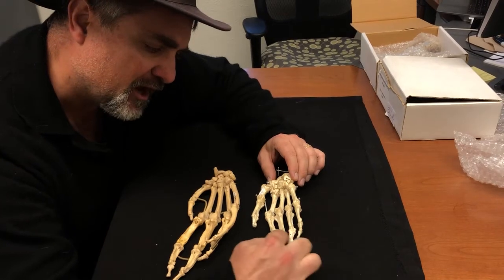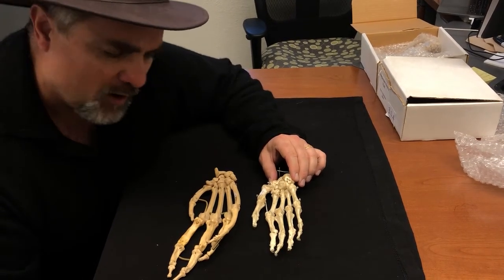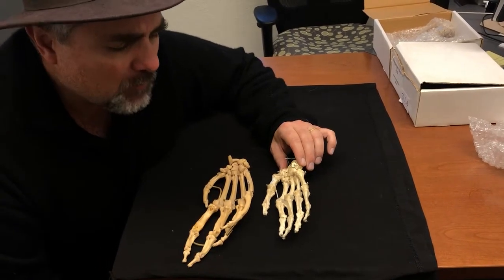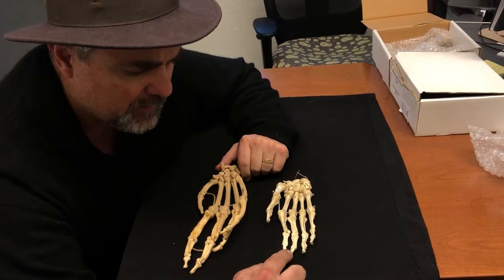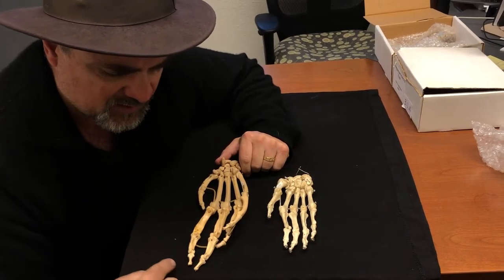Our hand, on the other hand — ha — you can see that we have shorter phalanges that are less curved and not nearly as powerful. So our grip isn't really a power grip; it's far more of what we refer to as a precision grip. If you take a look, our phalanges are flatter and wider than the chimpanzee's, especially on the ends.